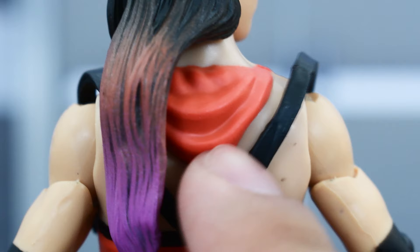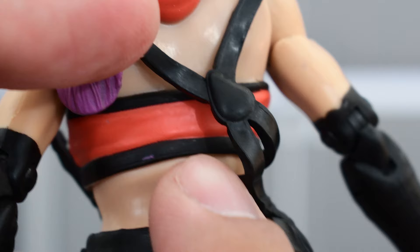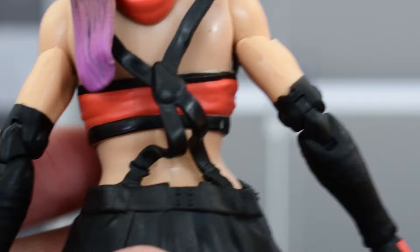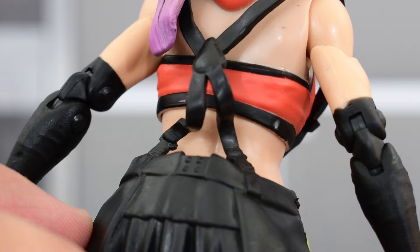Looking at the back, you've got her hood, which is painted just as well as the front. On the back of the bottom half of the top you've got some black lines and a little bit of purple there, but not a big deal. You've also got her suspenders on the back attached to the skirt. Mine is a bit warped out of the packaging, but this is an easy fix — you can fix it with a little bit of hot water and a hair dryer.